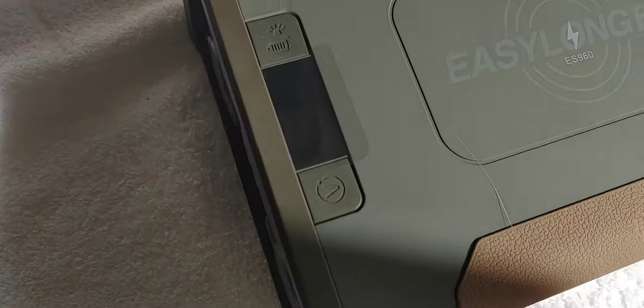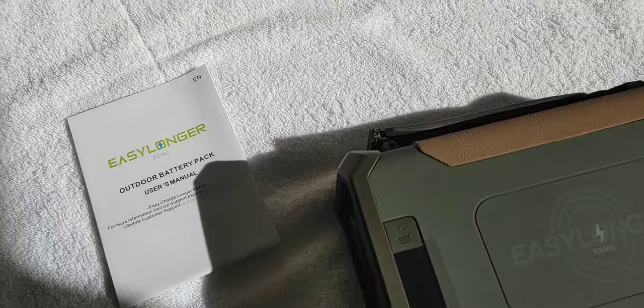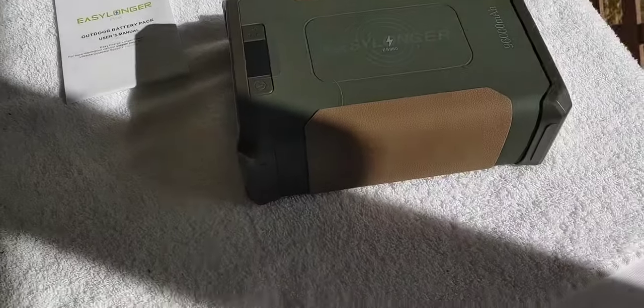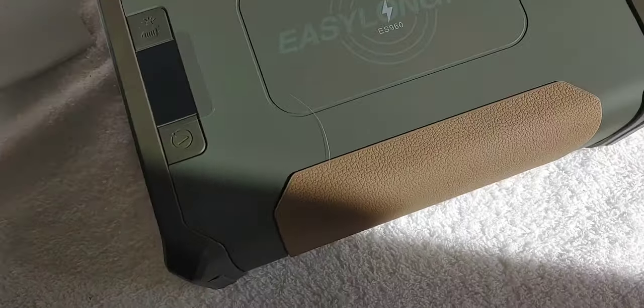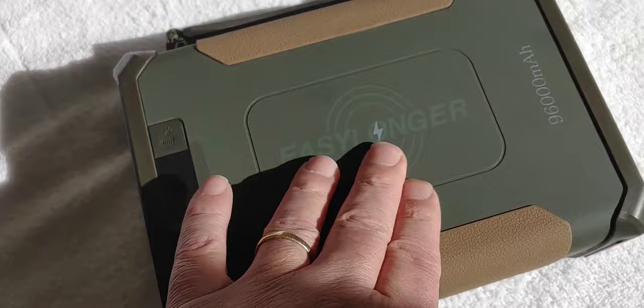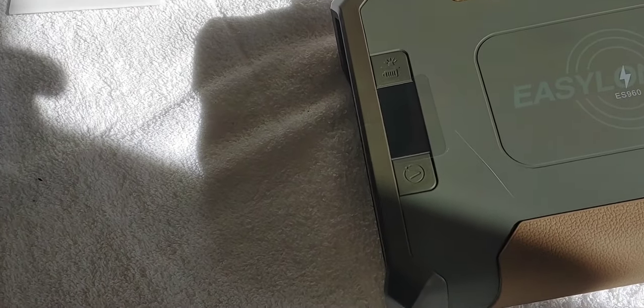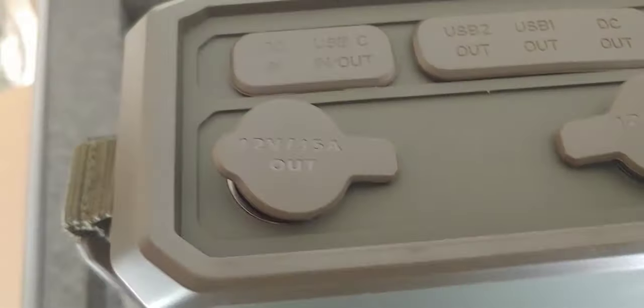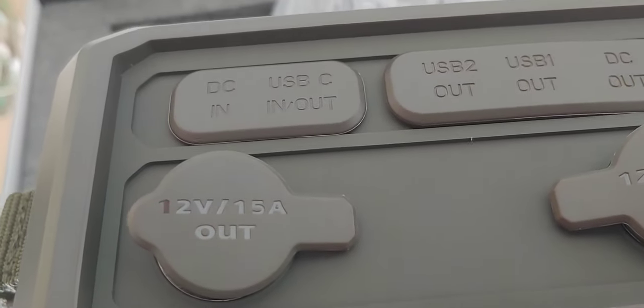I've pulled it out of the box. It did have another manual in it - what I had at first was just a short quick guide to connect. Remember, this device is DC, so you'll have to use devices that your CPAP machine will run DC. It'll also run quite a few other items. And it has wireless charging on top - I like that. I think this one is a 10-watt charger. So let's see what we have: digital LCD readout. Here you have your DC in and your USB-C in and out, which you can use to charge.